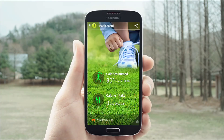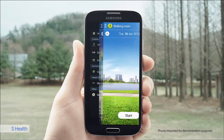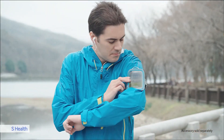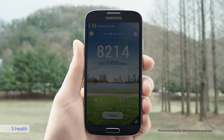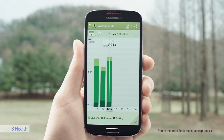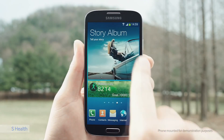The S4 empowers you to live a healthier life and take care of your well-being. S Health can be used to monitor and share your workouts and nutrition, and measure the temperature and humidity levels of your environment. I set a goal to walk 10,000 steps a day. Here you can see the steps, distance I've run, and the calories I've burned. I can also review my progress today, this week, or since last week, and have the S Health widget on my home screen for easy monitoring.